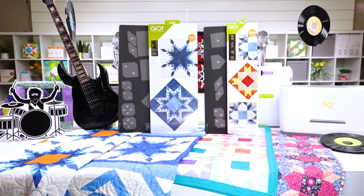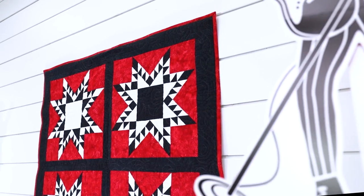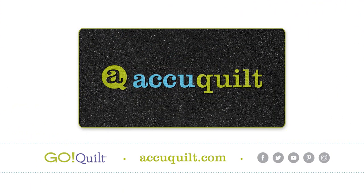These highly requested dies will surely be the perfect addition to your collection. Get them today at your local AccuQuilt retailer or at AccuQuilt.com. Because at AccuQuilt, we help you cut time so you can quilt more.